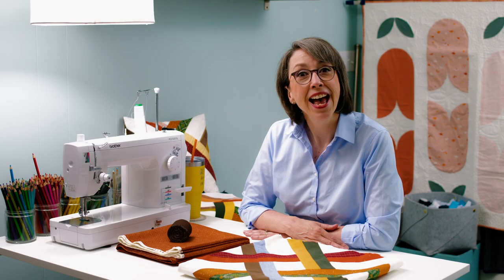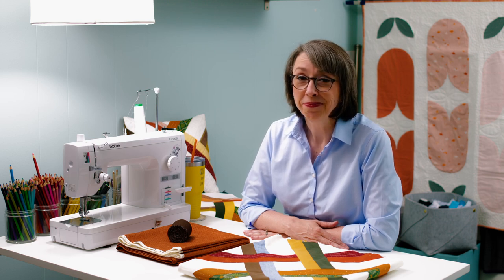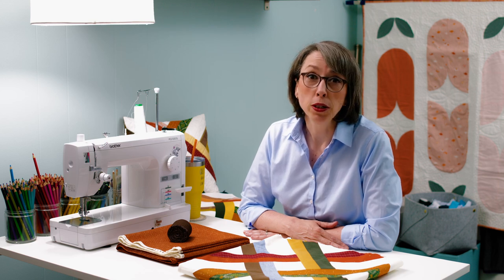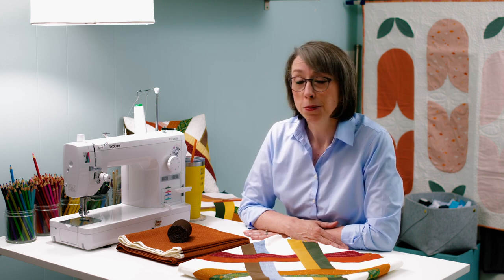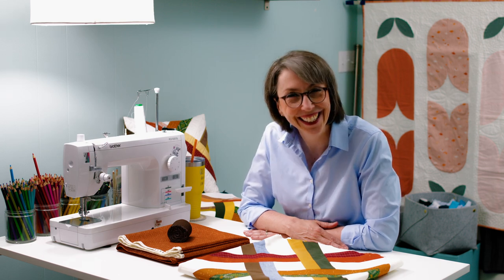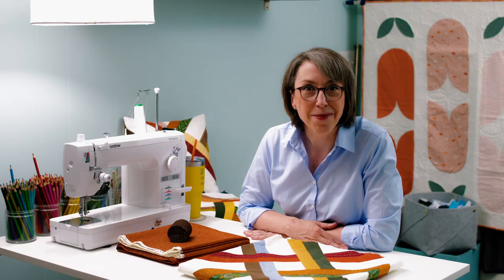Welcome to the Catbird Quilts. I'm Kathy Martin, and today's video is going to be different than some of the other ones I've done. Part quilt story, part how-to, part confessional — who knows — but stay with me because there's one thing we know: I have a lot to say about it.